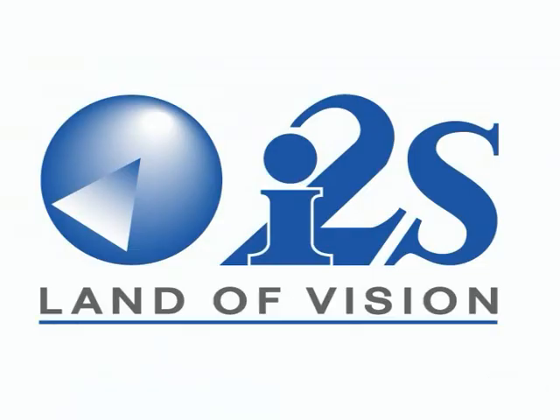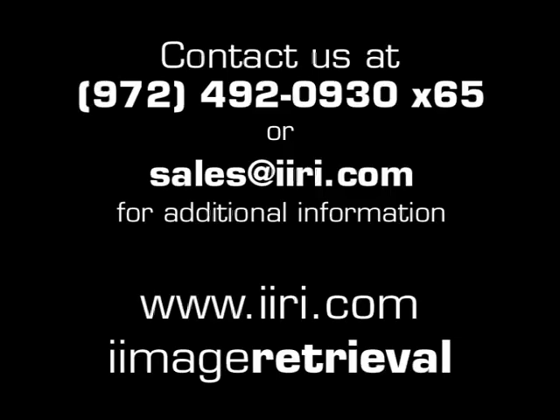We thank you for your interest today in the Copybook station, from I2S in France to Image Retrieval Incorporated just outside Dallas, Texas. We want to help you reach your goals. Feel free to contact us via email or telephone. Thank you for your time.